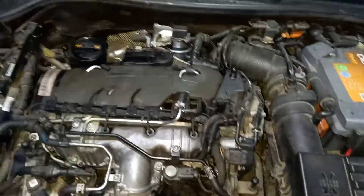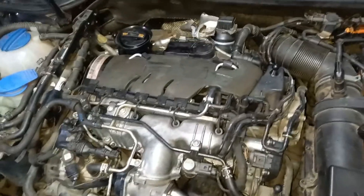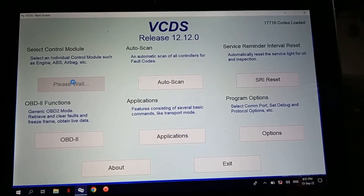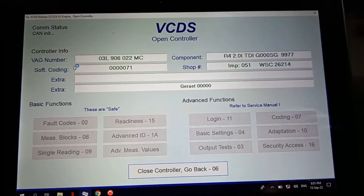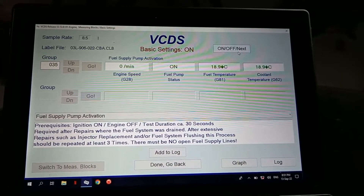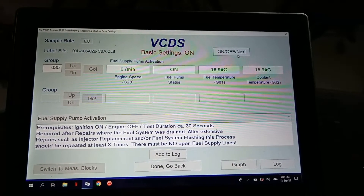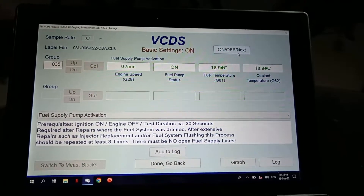This is the final result just before we put the top engine cover — don't forget the acoustic sponge. Because we had errors and because we've worked on the vehicle, I'm going to do a scan for errors. We first need to activate the fuel pump; this will create pressure in the system and eliminate air bubbles, avoiding small metal filings within the fuel pump and fuel filter.